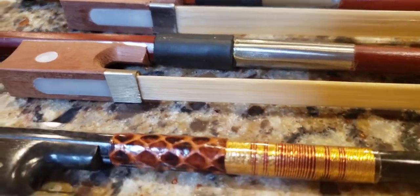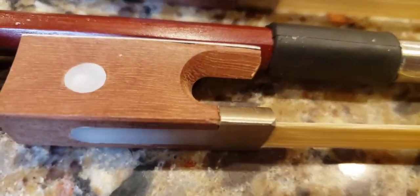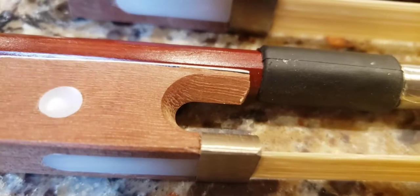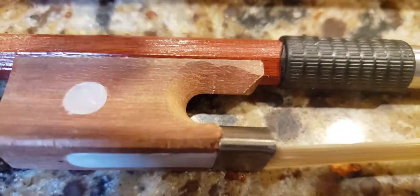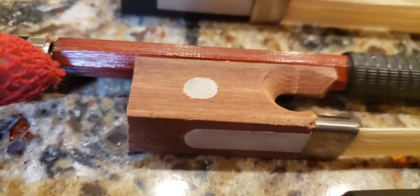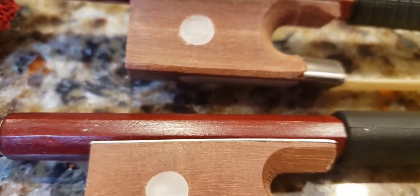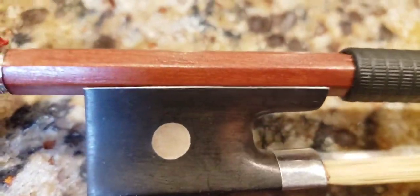The other, more generic ones claim that they're ebony, but that does not look like ebony — it looks very sloppy too. You can see whoever planed it out really did not do a good job. Here's the $20 one, and you can see it's really uneven and sloppy. Look at the octagon — it's not even cut neatly. And then there's the Glarry, and here is the Eva three.